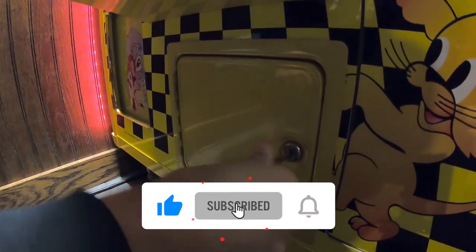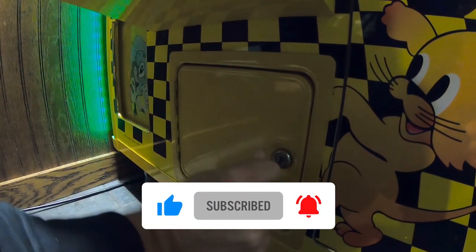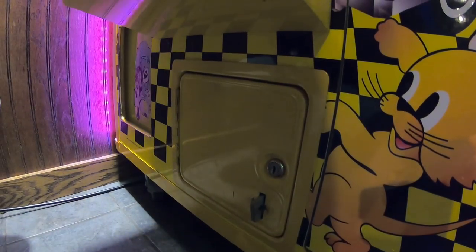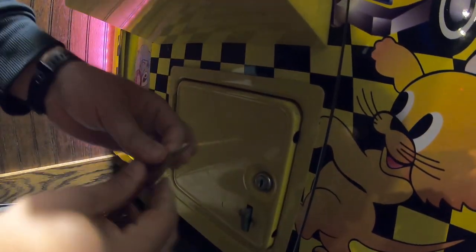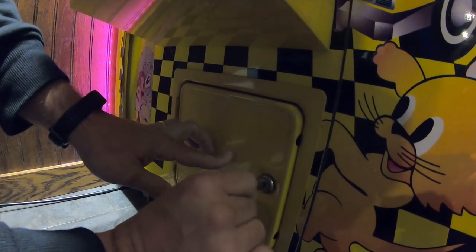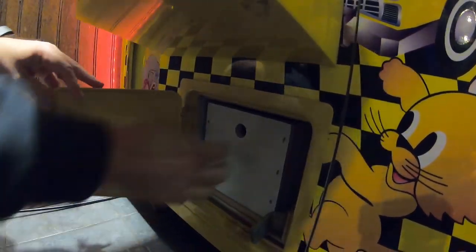Just to let you know, this is a three-week collection. We ended the year on a three-week collection, so the money is going to be a little bit lower than what we're used to seeing. We typically do a four-week collection on this machine, but since it was the end of the year we wanted to get our numbers together.